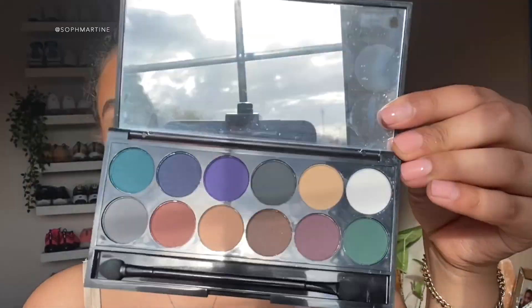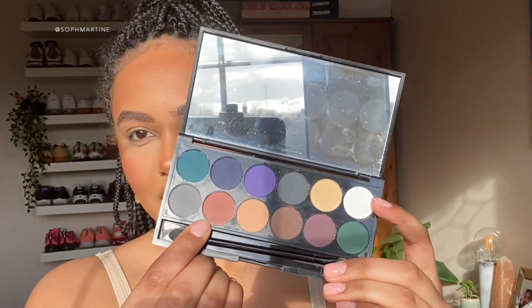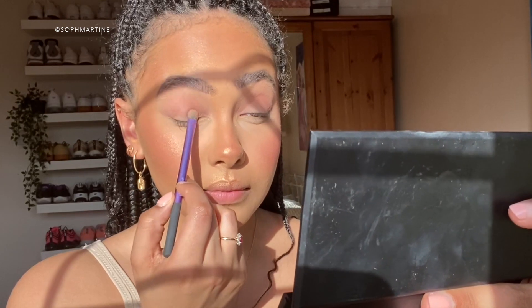Now I've done the face, I'm moving on to eyes and I'm going to be using Sleek's Ultra Matte Eye Divine palette. Firstly I'm going to go in with a base shade, then straight in with this dark brownie color and just put that all over my lid - small, subtle smoky eye.